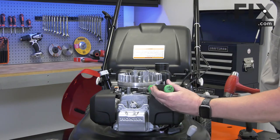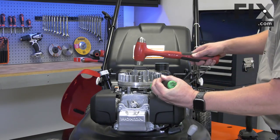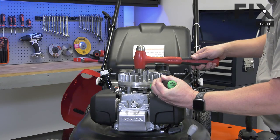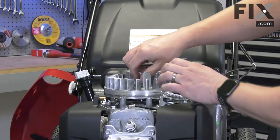I place the screwdriver under the flywheel and apply a little bit of upward pressure. Then I'll hit the nut and shaft with the hammer until the flywheel pops free.